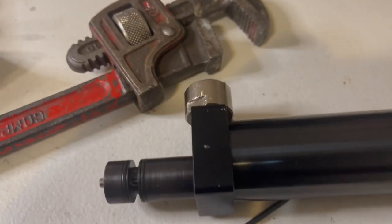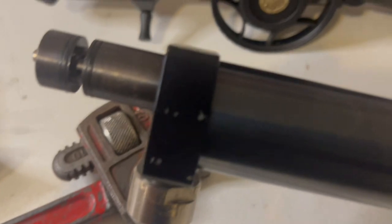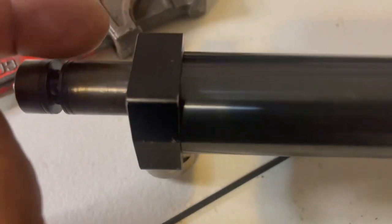To remove the air from the cylinder — there's no bleed screw like some modern PCPs have where you can take an Allen wrench to loosen it. This didn't have it.